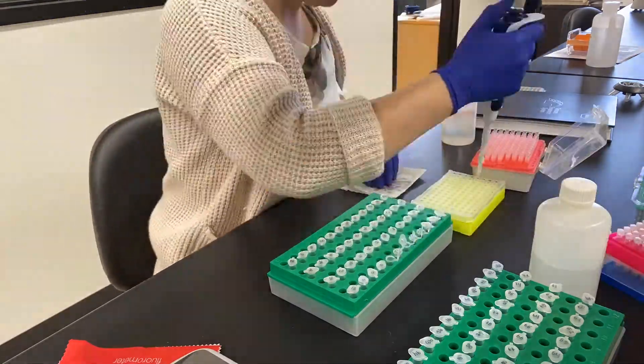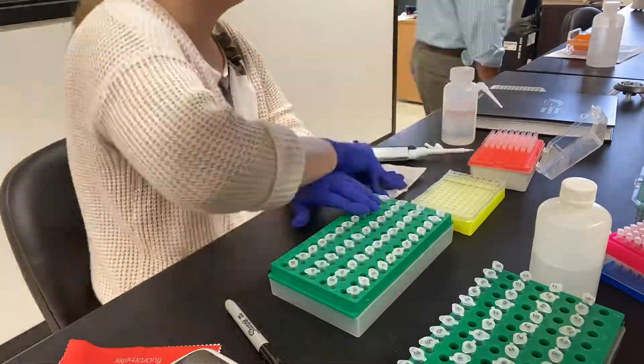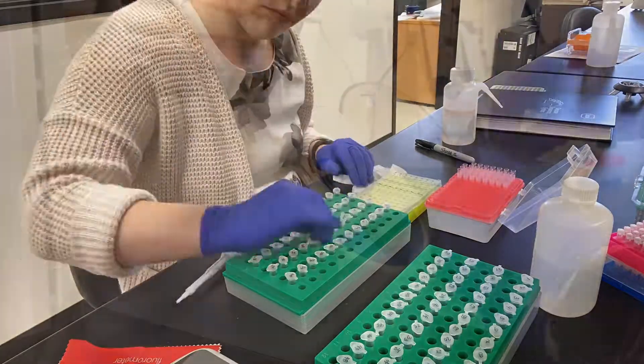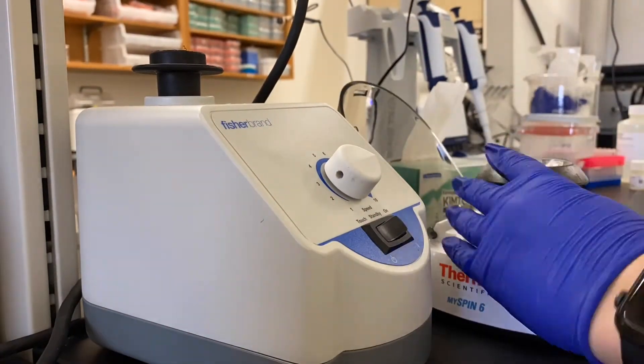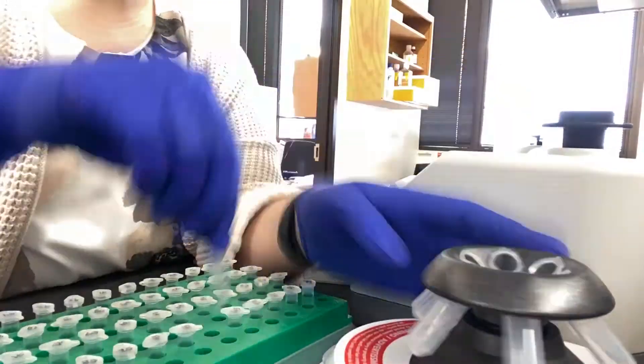After each tube receives the working solution I quickly vortex and spin down samples prior to loading two microliters into the assay. Each tube is then briefly vortexed and centrifuged, and once that is done we are then ready to read in our samples.